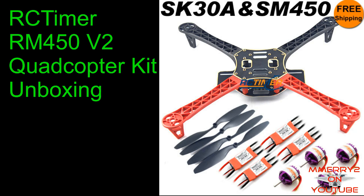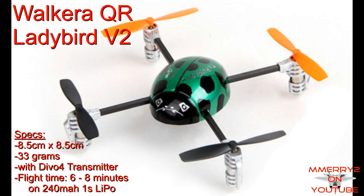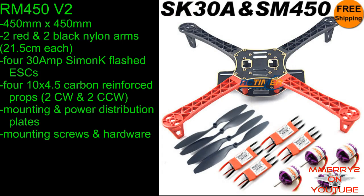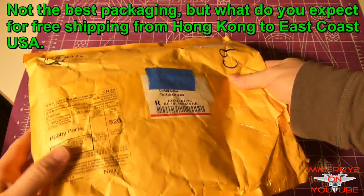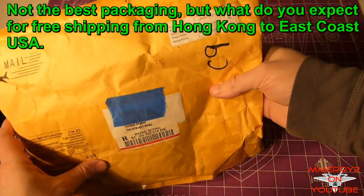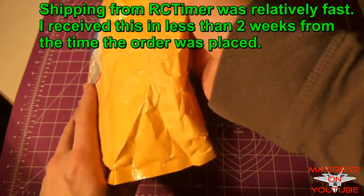Okay guys, it's Mike here. I decided to go ahead and get into quadcopters. I first got a Ladybird quadcopter and really liked it, so I decided to order a quadcopter kit from RC Timer. This is an RM450 version 2 kit. It came in this package here. The shipping was really cheap — it was free, so that was a good deal.